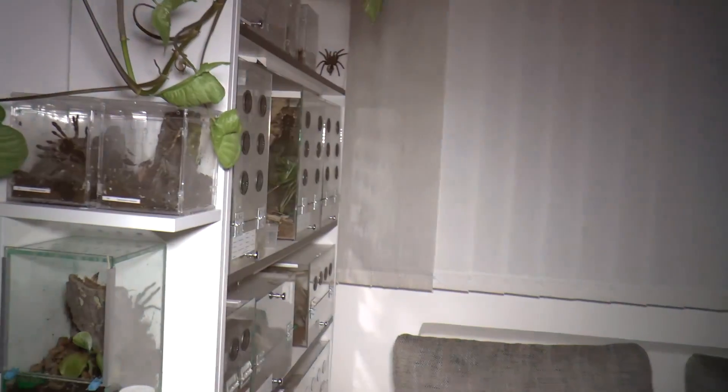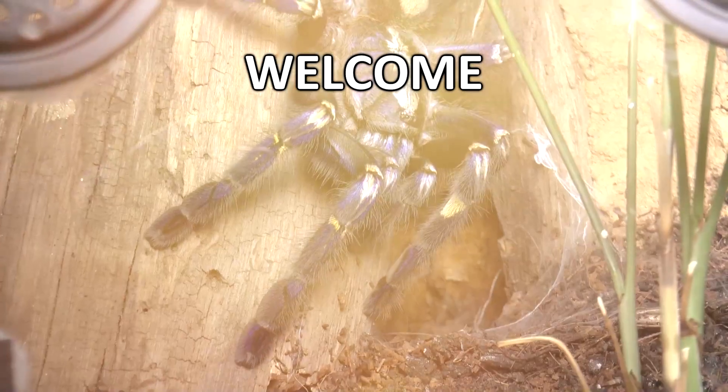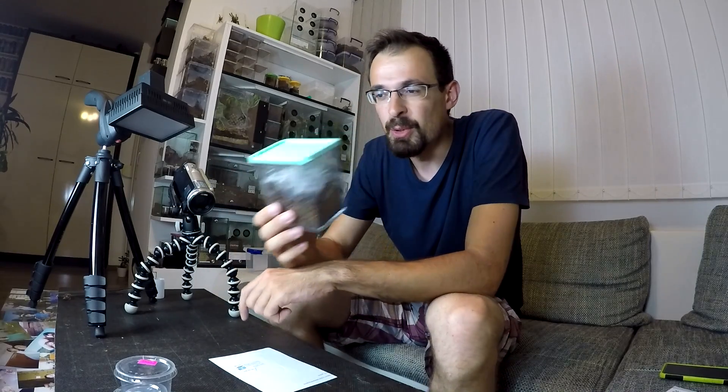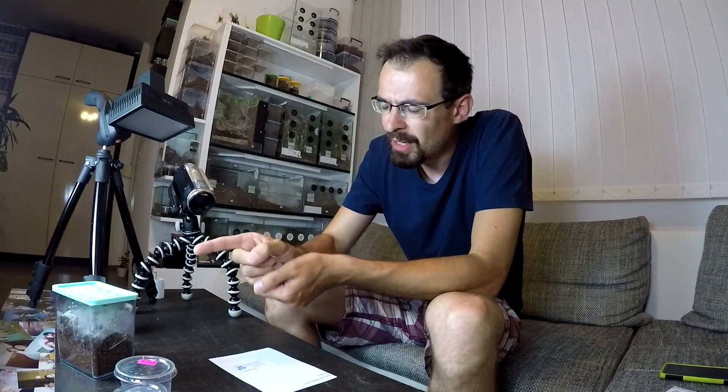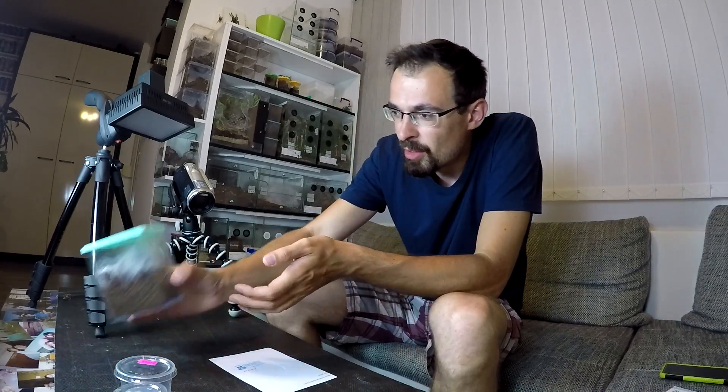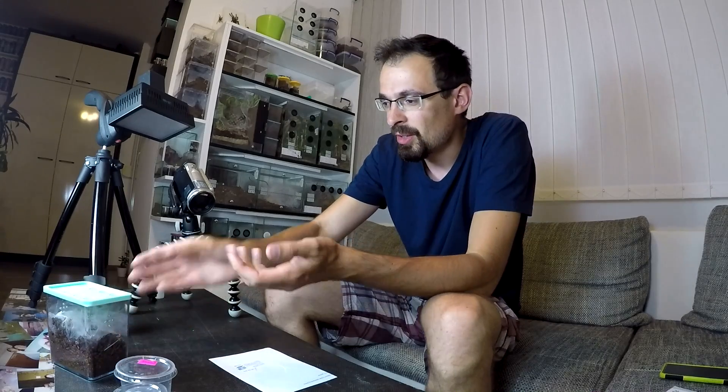It is time to transfer the Balfouri communal. Every now and then in the comments someone asks about the Balfouris and how they are doing. The reason I didn't do any update video is because there isn't really much to update — they are eating, they are growing, and they are rarely seen. On slight disturbance they bolt into their web castle, but now they are getting a decent size and it is becoming a bit crowded. You can really see that they are starting to outgrow their current enclosure.